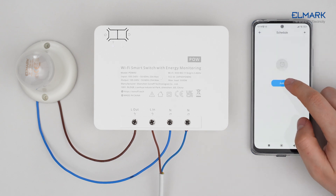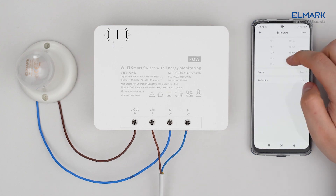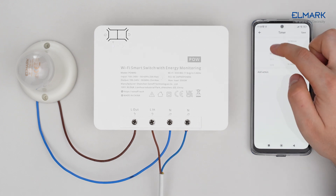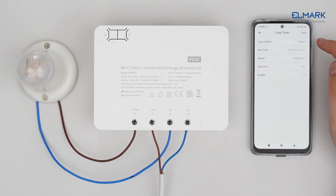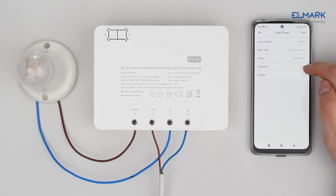In the schedule function you can add a schedule for when and at what time of the week the device should turn on or off. With the timer function you can set a time during the day when the device should turn on or off. With the loop timer function you can set a time and date for the device to start turning on or off repeatedly.